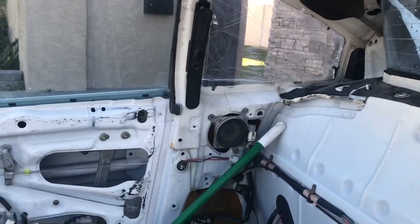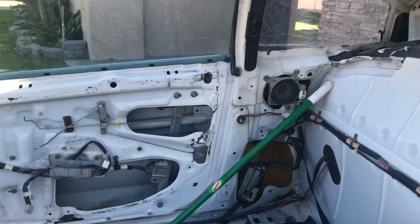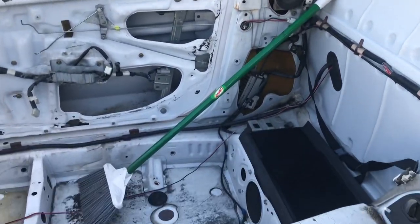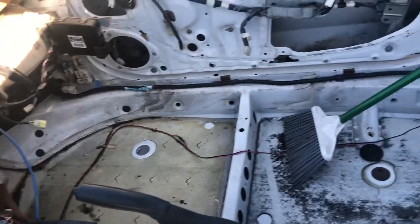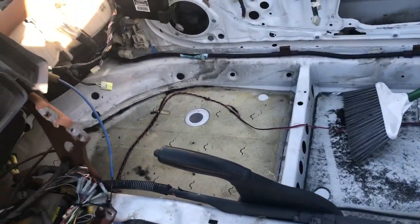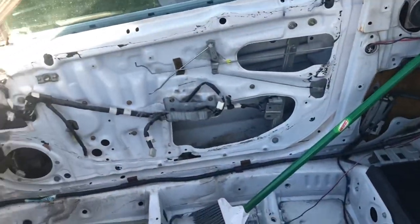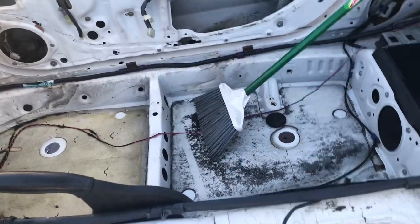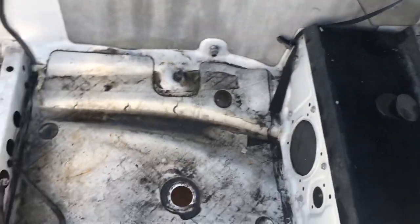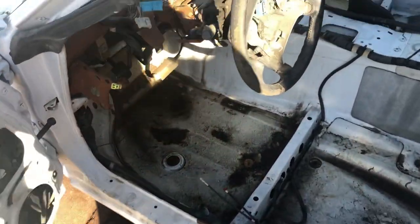Remember the broken glass on the passenger side of the shell — the quarter panels had broken glass everywhere. I did clean up a lot of that stuff in here, it's pretty clean now. I did the best that I could. I still got the driver's side to do — looks pretty nasty — I'll hose everything down.